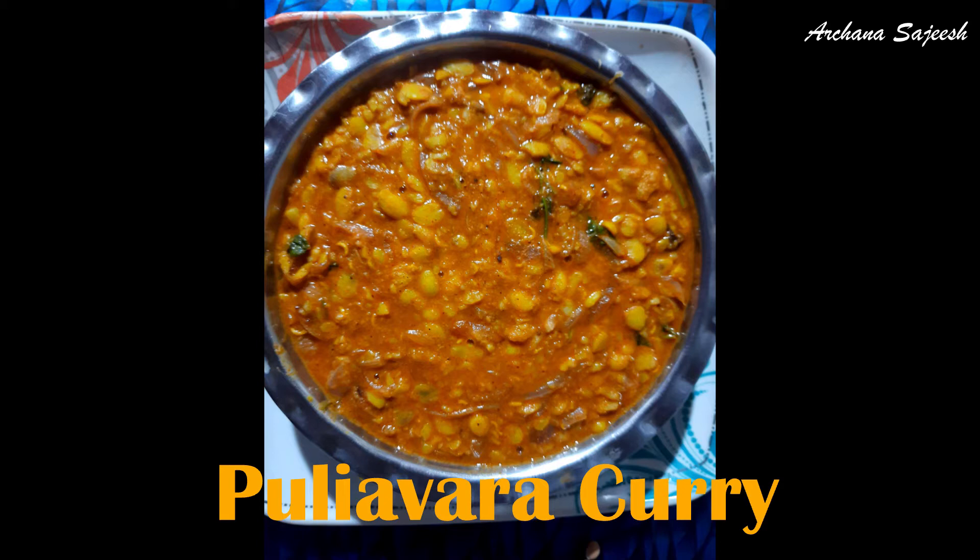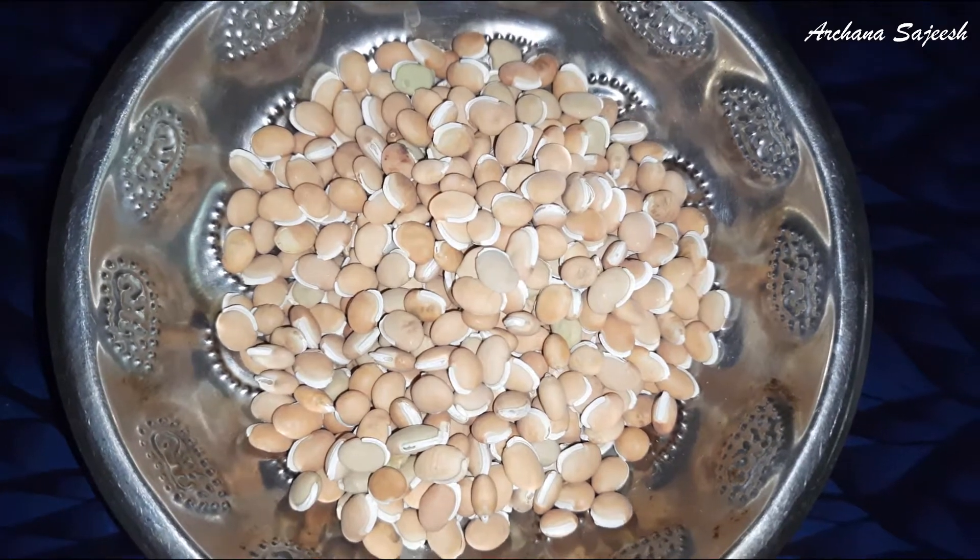Hello all, welcome back to my channel. How much is the recipe? This recipe is a great combination of chapatakum and parotakum.